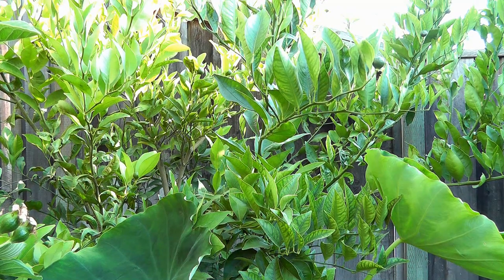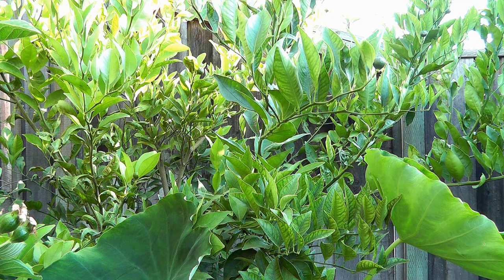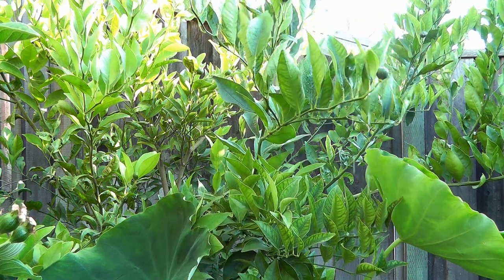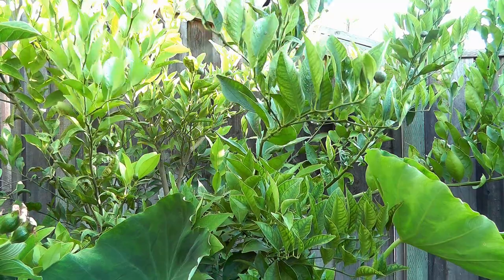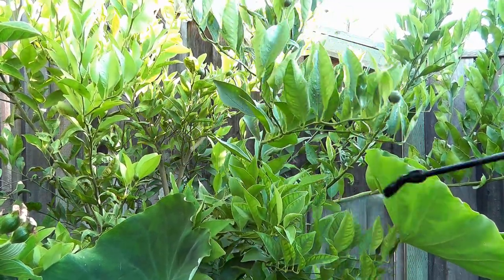We are now going to treat our semi-dwarf Dancy mandarin tangerine, which produces really nice, sweet, and delicious tangerines. The leaf miners have wreaked havoc on this plant as well, so we're going to spray it in a similar way — making sure to coat all the leaves, over and under.